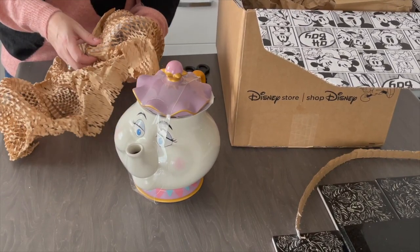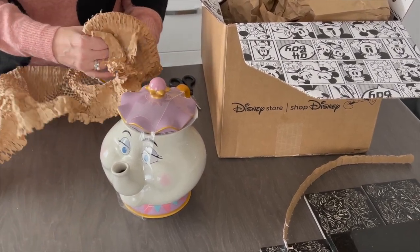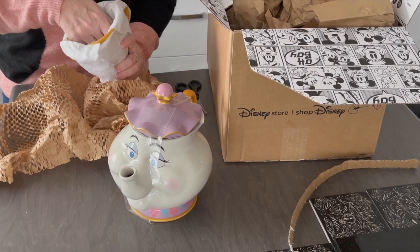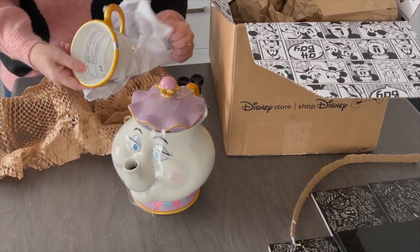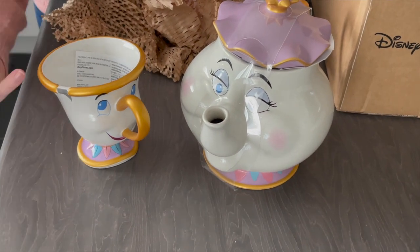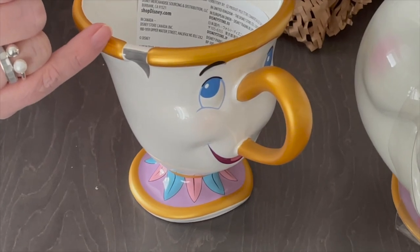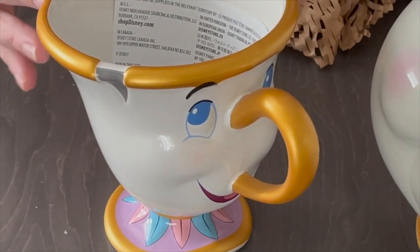Really well packaged again — boxes and then lots of packaging so it's not going to break in transit. This is quite a sizable item for Chip. Chip is obviously quite a small cup in the film, but this is a mug that you could drink out of, and he's quite a decent size so you can have a good cup of tea. You can see his chip is not actually a sharp chip, so you're not going to cut your mouth when drinking, but clearly the chip is there. Really nicely and smoothly finished.